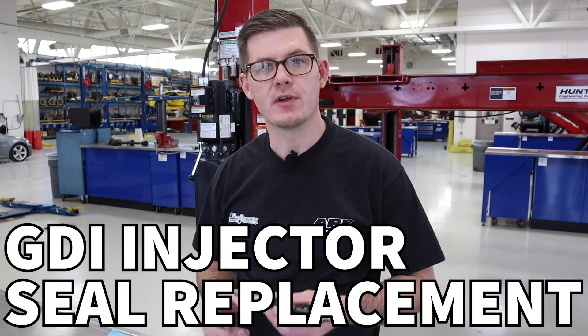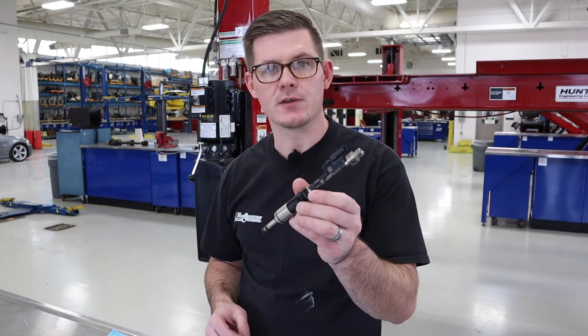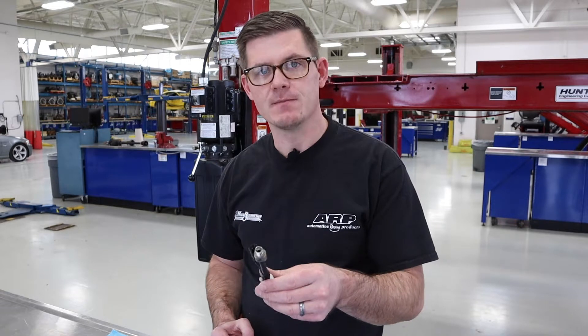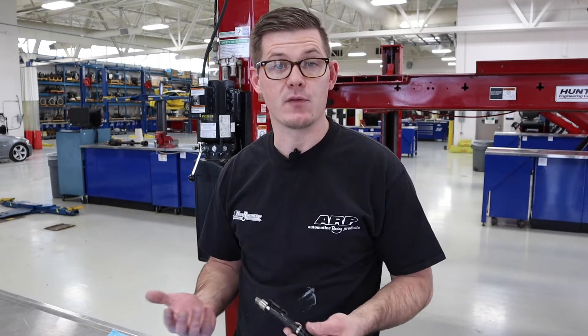In this video, we're going to talk about how to replace the Teflon sealing rings on a direct injected fuel injector. This particular injector is from a BMW N55 engine, so it's like an early 2011-2012 335i, but was in a lot of other platforms. This Teflon seal ring style is pretty consistent amongst a lot of different brands, and so this process is going to be pretty similar brand to brand, car to car. The tooling might change just a little bit, but there are a lot of similarities.